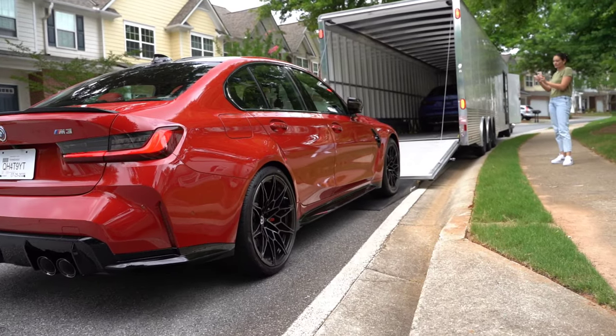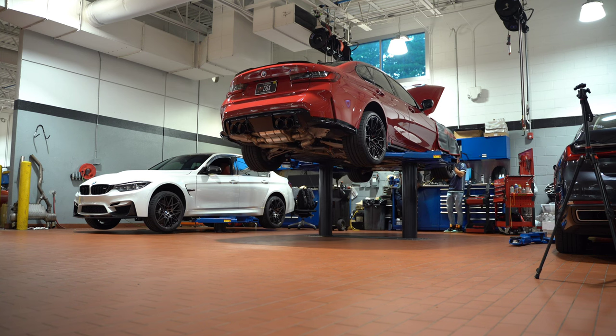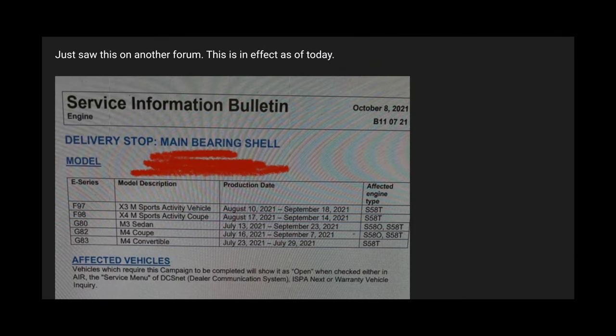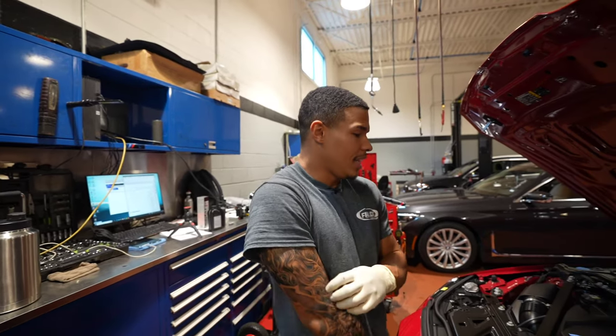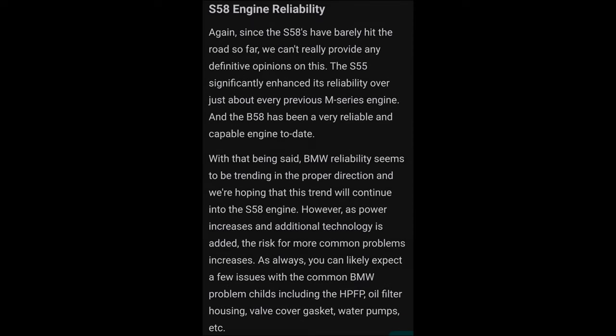Owning this car for the past six months, the reliability has been no problems — I've never had it not start on me, never left me stranded. In the beginning, some people with the G8x platforms had an issue with the main shell bearing, but that was a small batch and was corrected quickly. The S58 platform is known to be true and very strong, as we've seen with the X3 M and X4 M.